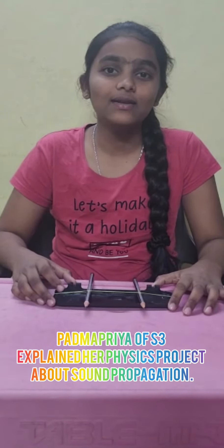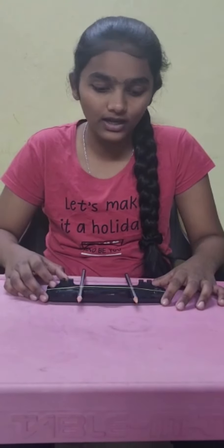Good evening to everyone. My name is Padma Priya. I am from Istri. Now I am here to explain about one activity from the sound lesson.